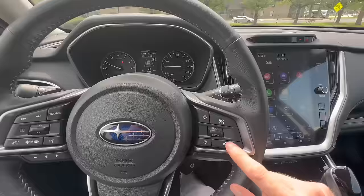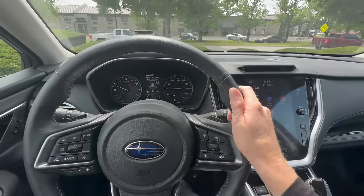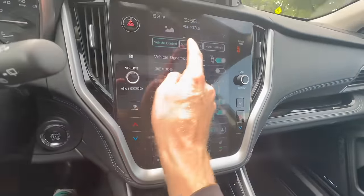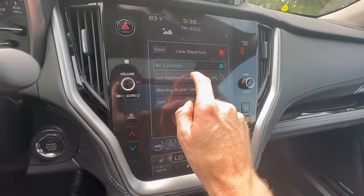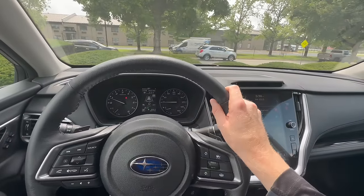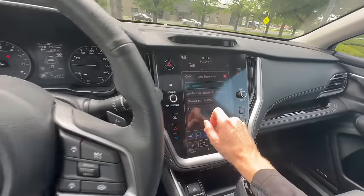This lane centering on/off switch only works when your adaptive cruise is set, but there is a way to operate lane centering without adaptive cruise. Over here in the touchscreen display, go to the car icon on the left, tap it, go to 'Driving Assistance,' and under driving assistance look for 'Lane Departure.' Right now all functions are on — one of those functions is lane departure prevention, which will look for lane markings intermittently even without cruise control on and keep you centered.